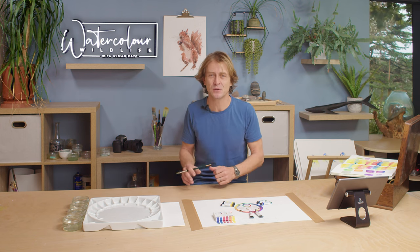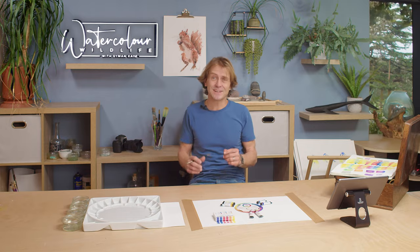I wish I'd known some of this stuff very early on when I started painting, so grab your brushes and let's get painting.